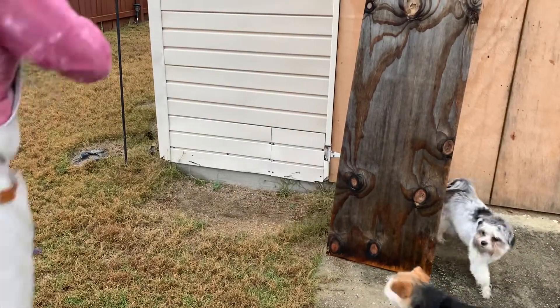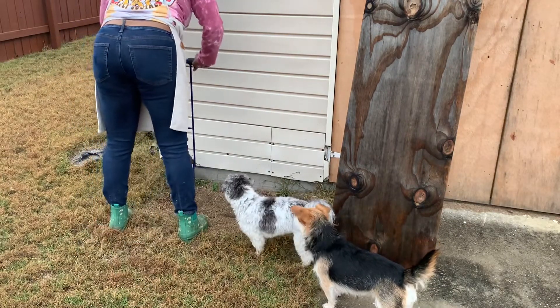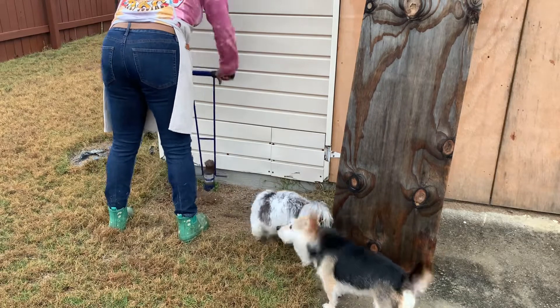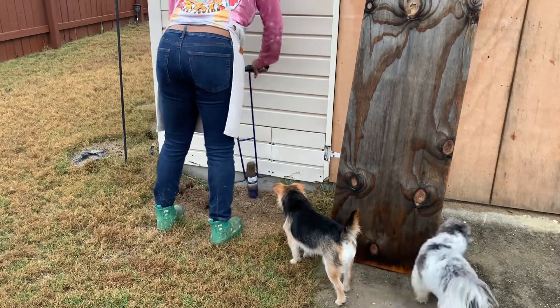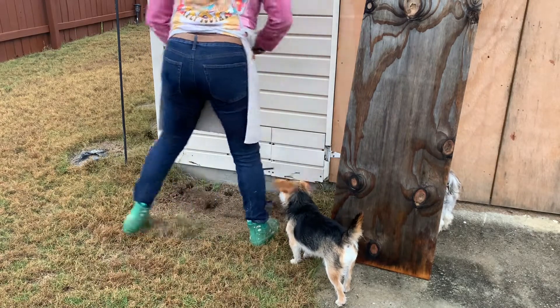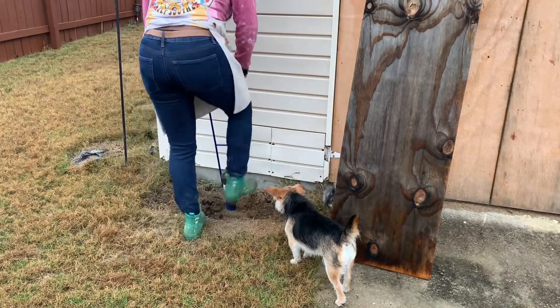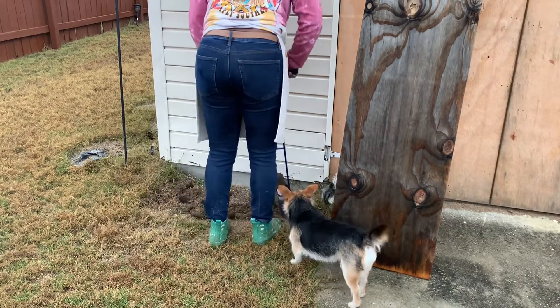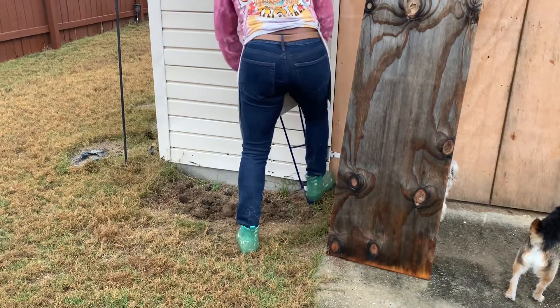What we're going to do today is plant the front portion of my shed and then the side portion of my shed. It will be planted with the bulbs that I showed you guys in a previous video that I was able to pick up from Lowe's for 50% off.